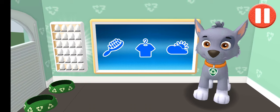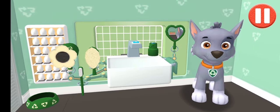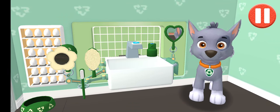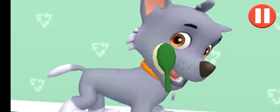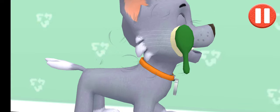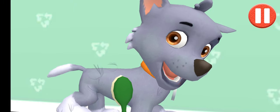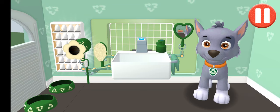This pup needs a good brushing. Tap the picture of the hairbrush. Tap the hairbrush by the sink. Start brushing the pup's hair. Tap and drag the brush over the pup's messy hair. Tap and drag it back and forth. I feel terrific!